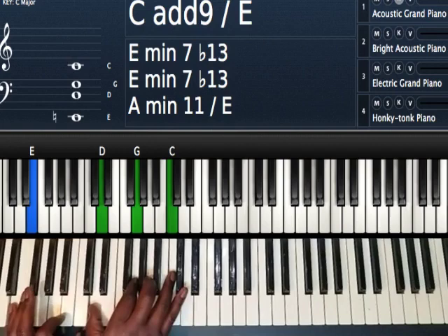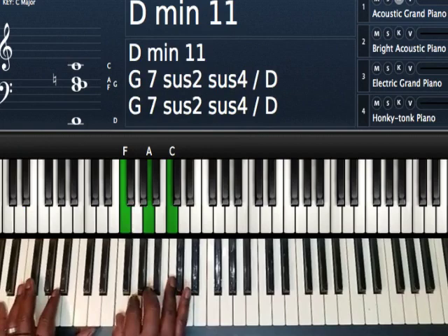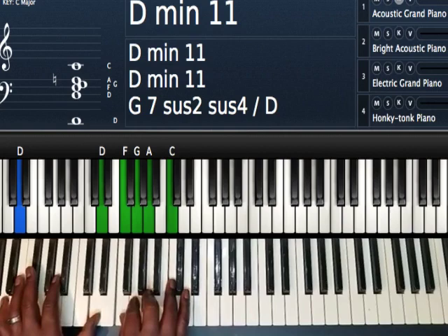Then I'm going to play my two chord. All I'm doing is playing a D in my left hand and an F major chord in my right hand, and add the nine — so add the G. Left hand I have D. Right hand I'm playing F, G, A, and C. That gives me a D minor 11 chord.